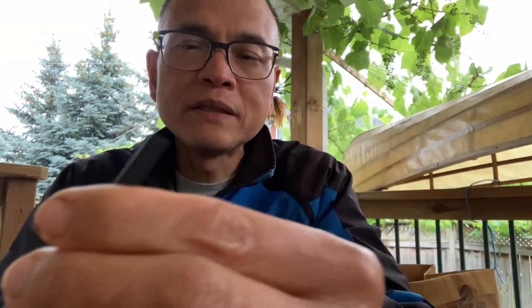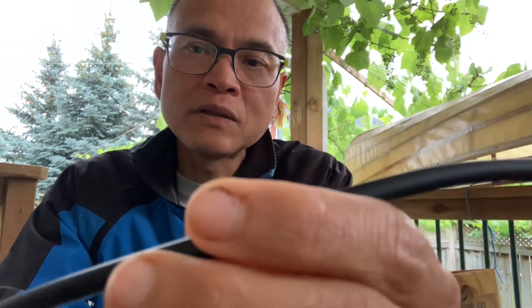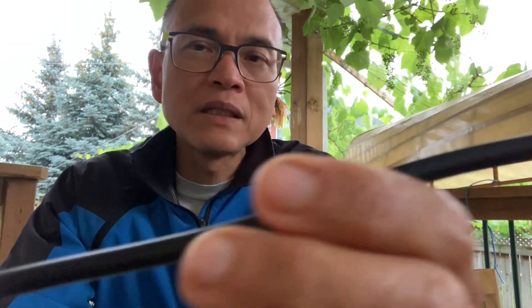When you first start, what happens is as water goes through the pipe, in the first few days or a couple of weeks bacteria will line the inside of the pipe and a biofilm will be produced all along the pipe.